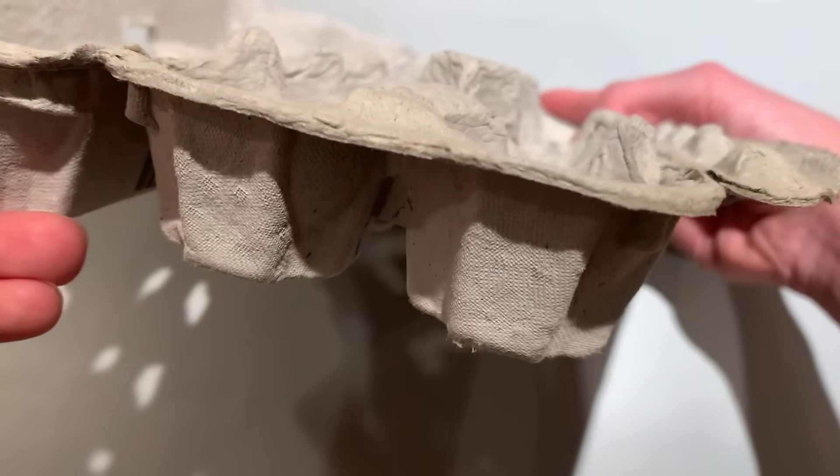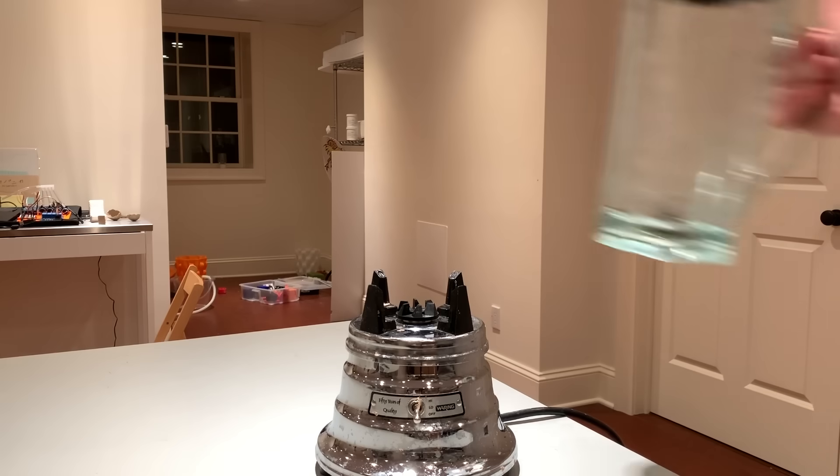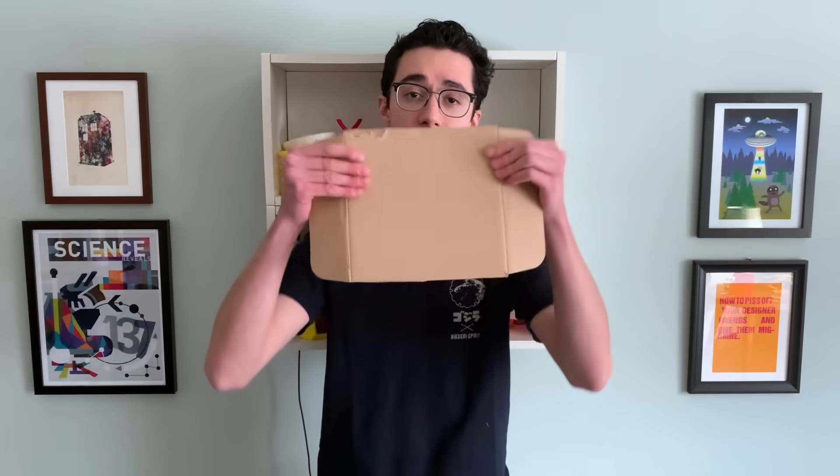Even paper packaging like egg cartons have flat walls of uniform thickness. But it doesn't have to be this way, and in this video I'm going to show you how you can use a vise, a blender, and a 3D printer to turn this cardboard into almost any shape that you could imagine.